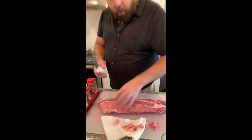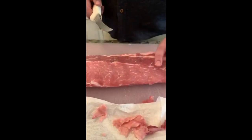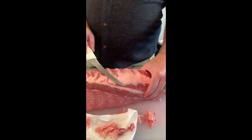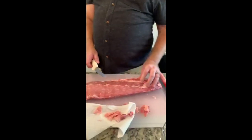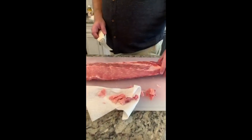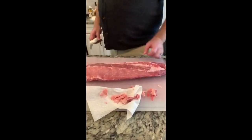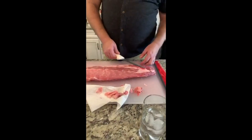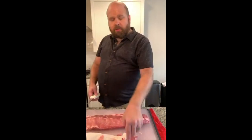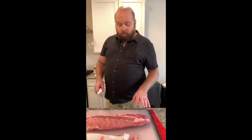When looking at the ribs, you want a good balance of fat — specifically intramuscular fat, which is the fat going through the muscles. Extramuscular fat sitting on top should be trimmed down to about an eighth of an inch. You also want freshness — no weird gray colors. Look for as even a rack of ribs as possible, because consistency is key in barbecue. If you've got super thick and then super thin, it's impossible to cook evenly.